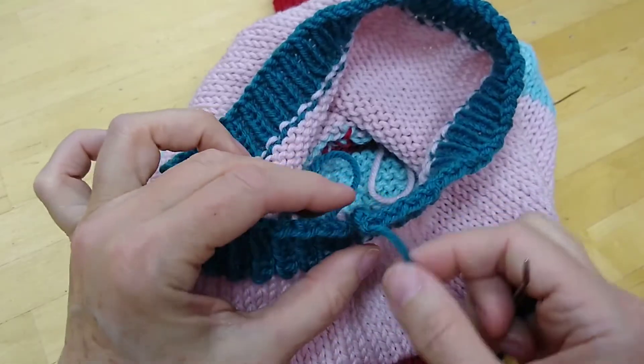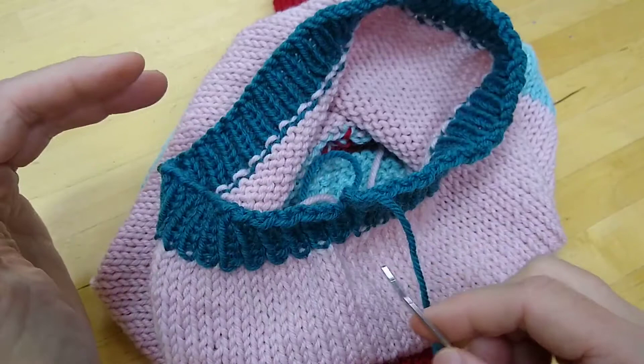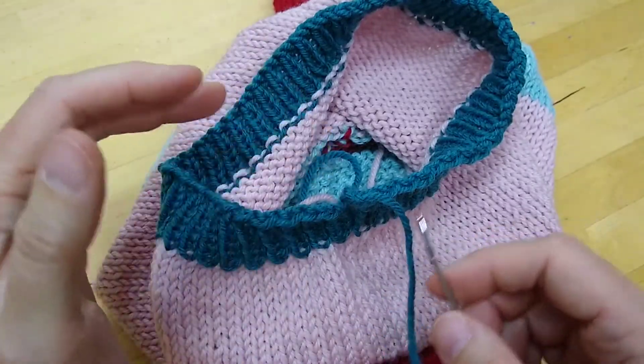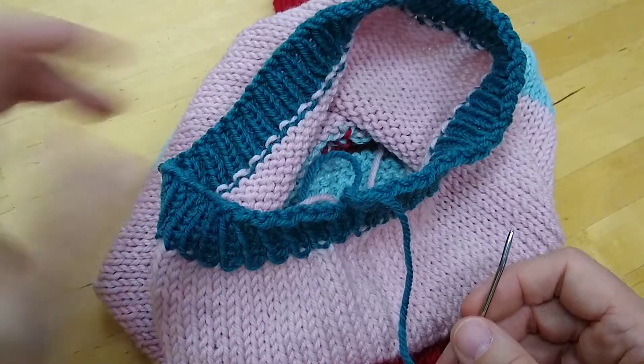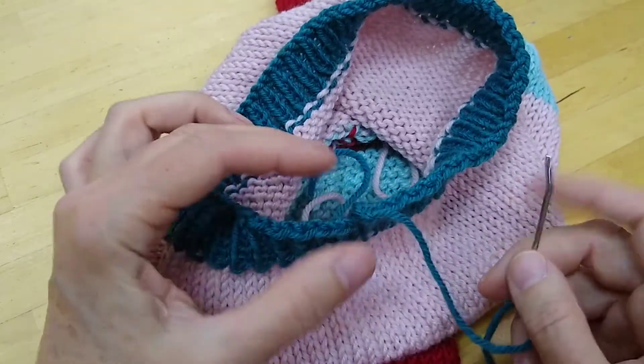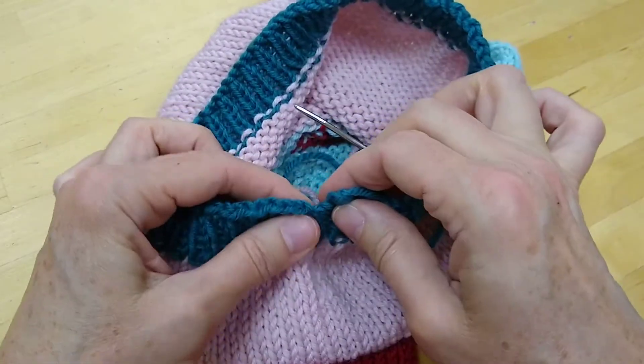What you want to do is take your yarn tail along into the stitches as though it was a stitch — kind of duplicate your bind off, or in the case of the collar, your cast on — and in that way it will be a very smooth edge and pretty invisible too.